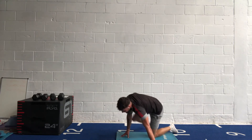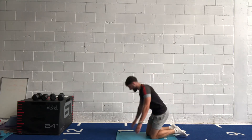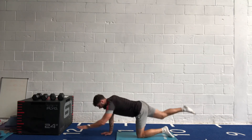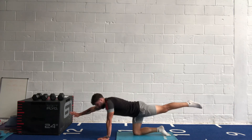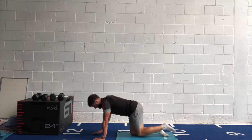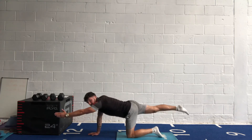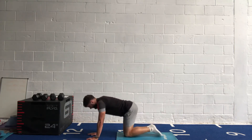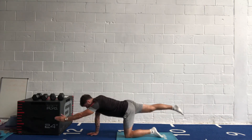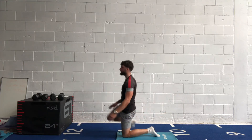Guys, your final one here — bird dog. One more set of exercises to go after this. Extend the arm and leg, get that body flat as a pancake. In three, two, one, let's go! Reaching out, back in, changing sides. Tense up the glute as you're working it. Go straight out — last 20 seconds. Last 10. Five, four, three, two, one.